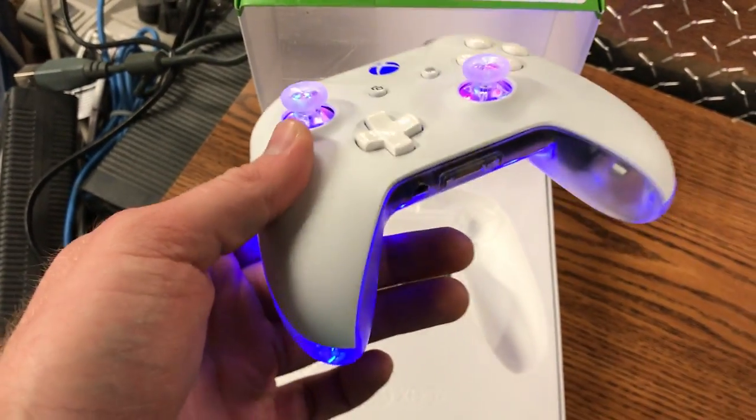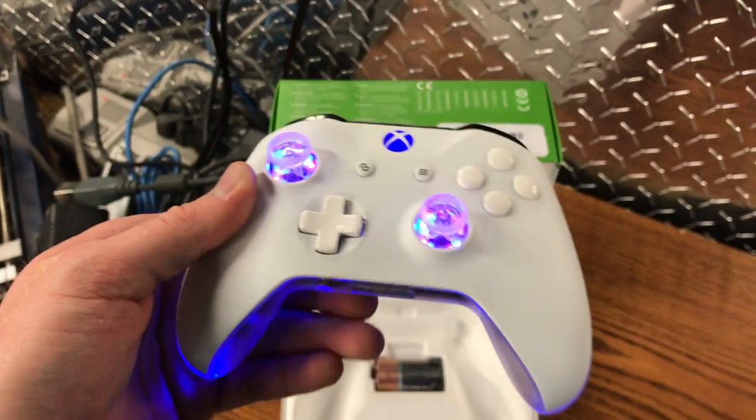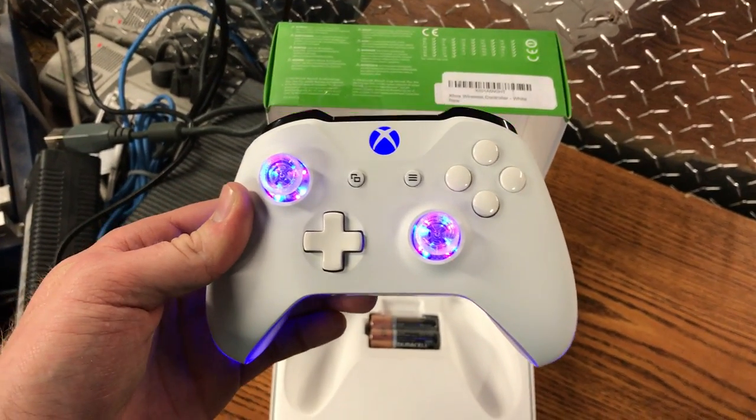Yep, there's the controller right there and it is sweet. Thanks so much for watching guys, hope you enjoyed.